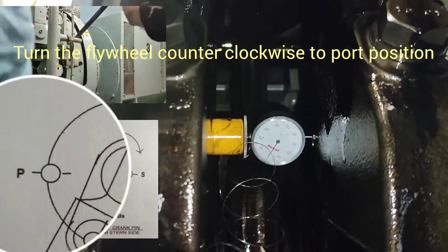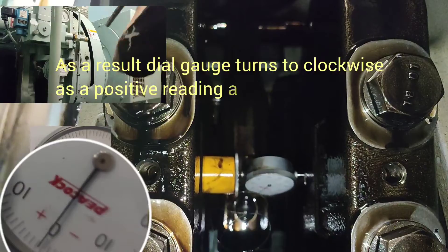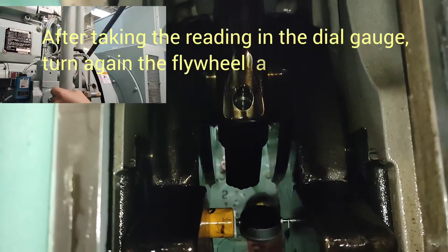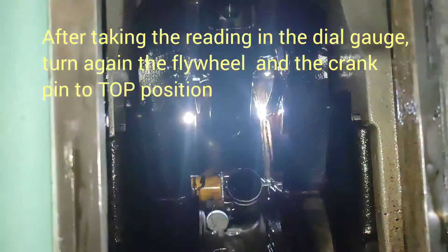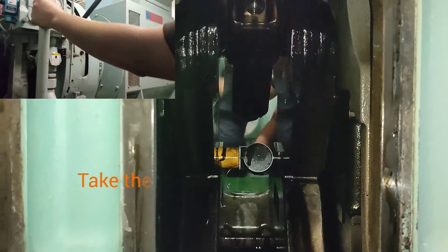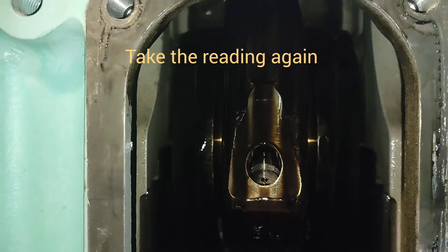Turn the flywheel counterclockwise up to port position. The dial gauge turns clockwise for a positive reading and counterclockwise for a negative reading. After taking the reading on the dial gauge, turn the flywheel and the crank pin to top position. Then take the reading and turn the flywheel to position the crank pin to starboard. Take the reading again.